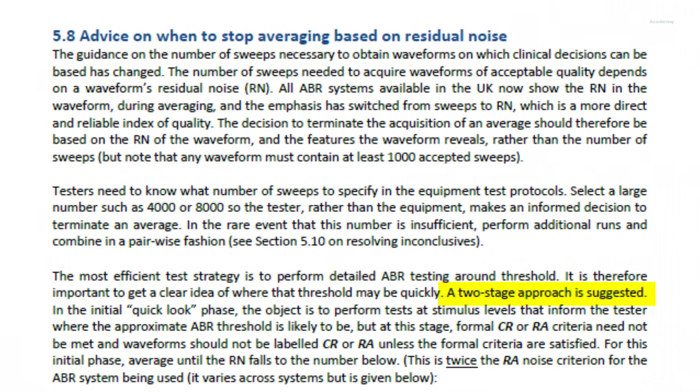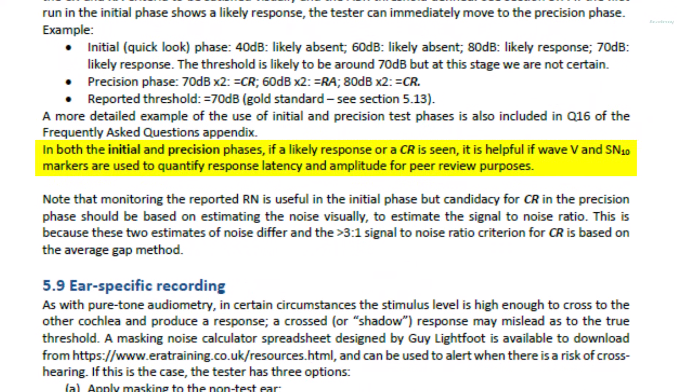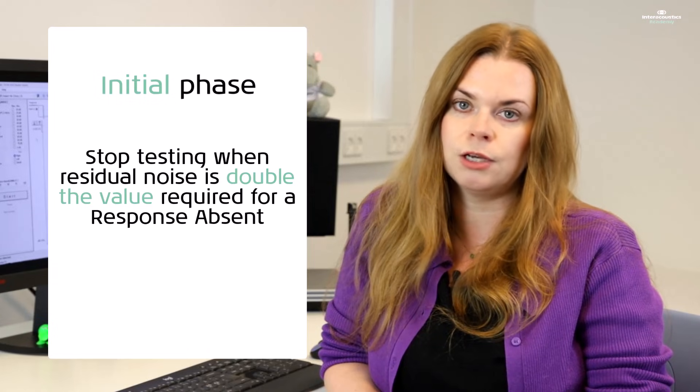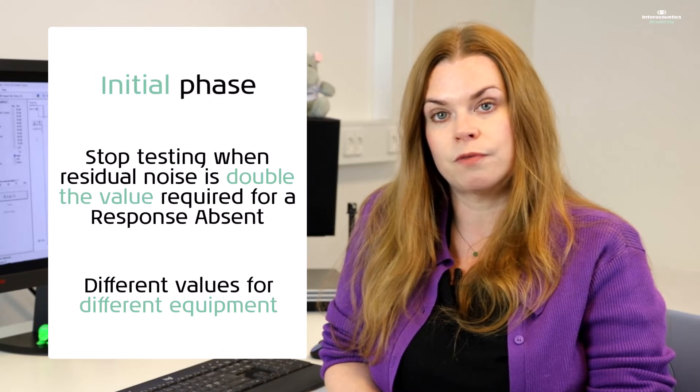The 2025 BSA guidance encourages a two-stage process. The first of these two stages is a first look initial phase, designed to help you more quickly establish roughly where threshold is. The goal here is not to establish clear response versus response absent, nor is it to record waveforms that can be labeled as such. If a response is present, it is still recommended to label Wave 5 and SN10 for peer review purposes. During this initial phase, averaging should continue until the residual noise reaches double the required value of an RA waveform. This value will vary depending on the equipment and software version that you are using.